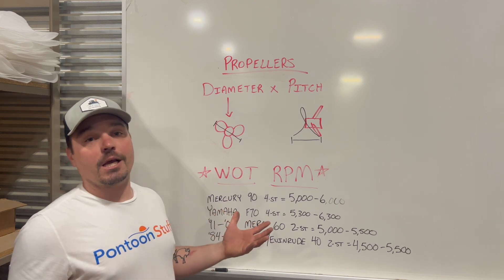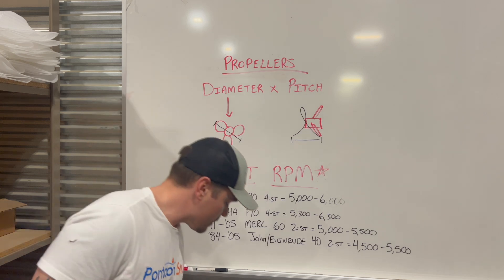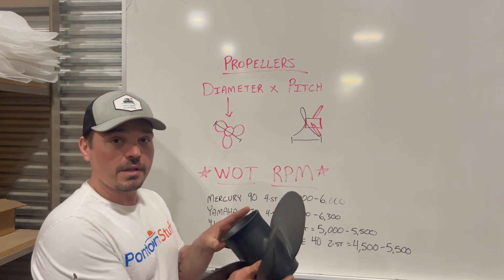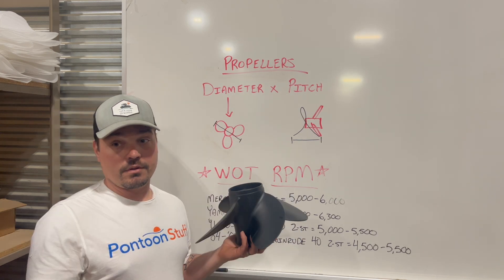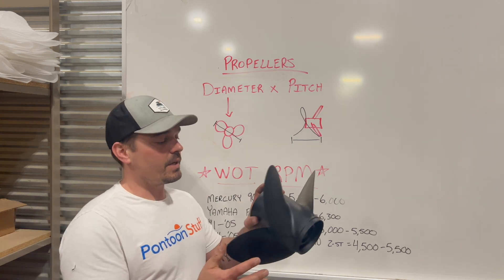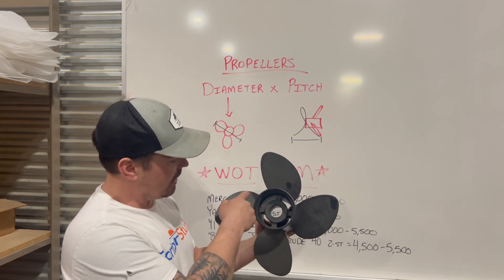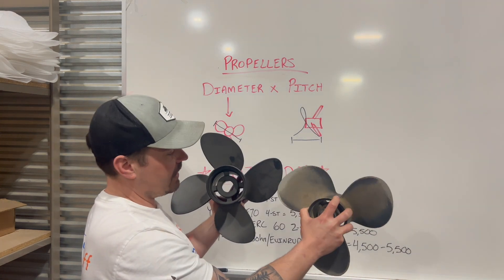Last couple of factors: different types of propellers. Aluminum propellers come in a lot of different sizes and shapes. This happens to be a four-blade. Typically a four-blade is going to help if you have any cavitation issues. With a four-blade, it's usually going to be a slightly smaller diameter, but you get more total surface area compared to a three-blade in the same diameter.